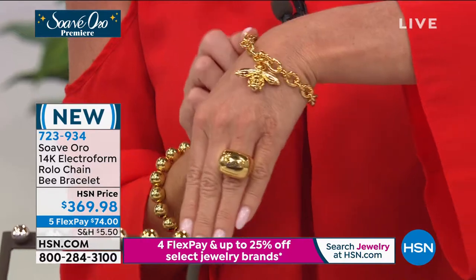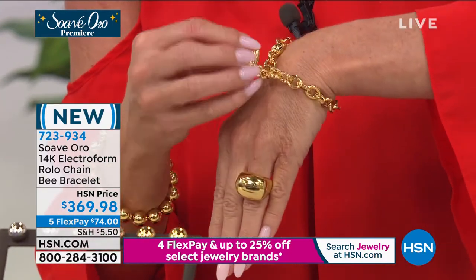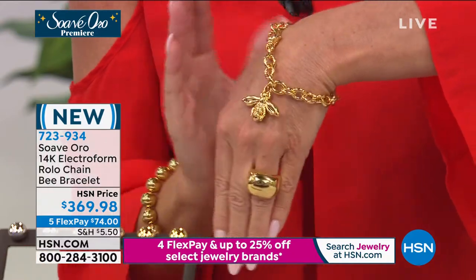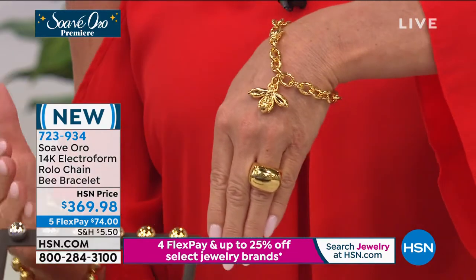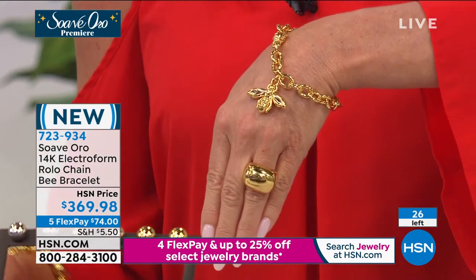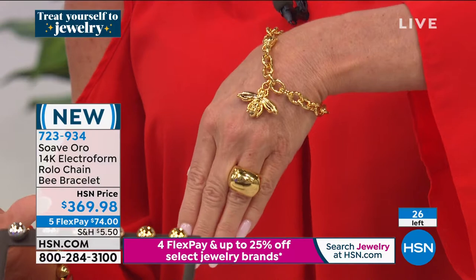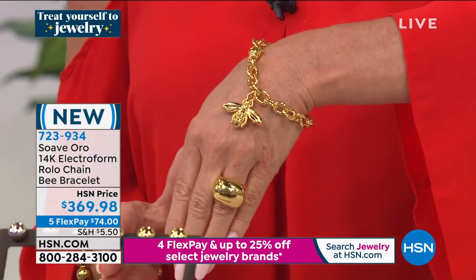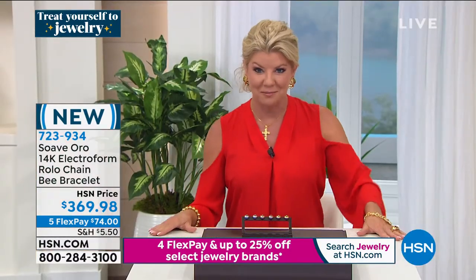I wanted to mention our charm bracelet coming up — look at this dimensional bead design. I have two sizes available: small/medium and medium/large. It is extremely limited. It's one of our few specials offered with five flex payments, or six with your HSN charge card. Item number 723-934.